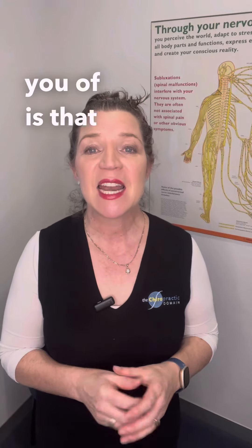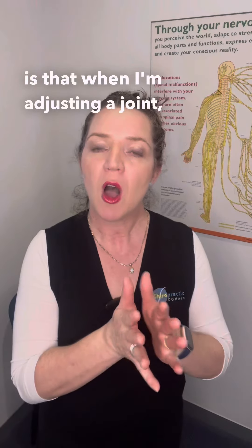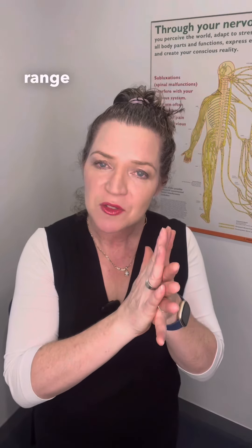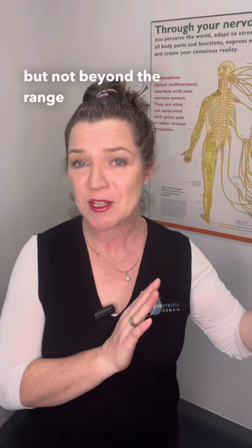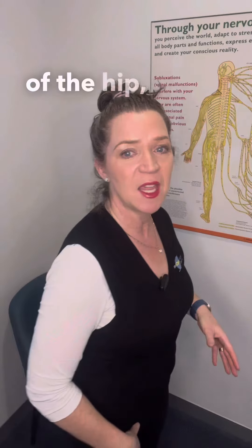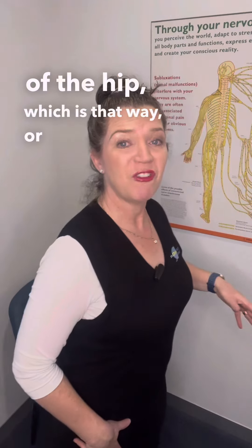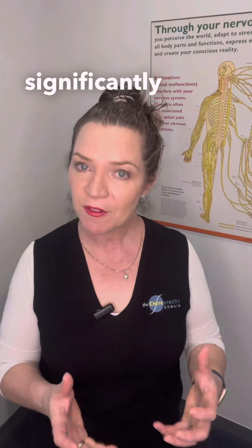The third thing I want to remind you of is that adjustments give you an extra edge. The unique thing about adjustments is that when I'm adjusting a joint, I am extending the range of the joint more than you can stretch yourself, but not beyond the range it's supposed to have. It has been shown with research that things like extension of the hip or flexion of the hip can be increased significantly by adjustments.